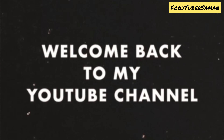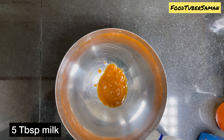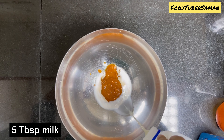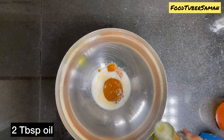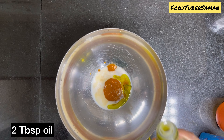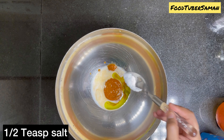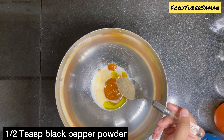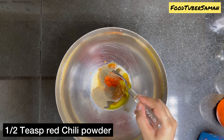I am taking sauce. You can take tomato sauce and pasta sauce, or I am using homemade sauce — 3 tablespoons. After adding tomato sauce, we will add 5 tablespoons of milk. Now add 2 tablespoons olive oil, 1 teaspoon salt, 1 teaspoon black pepper powder, and 1 teaspoon red chili powder.